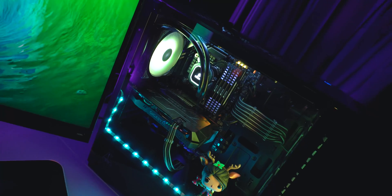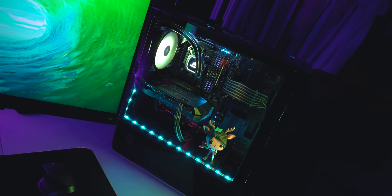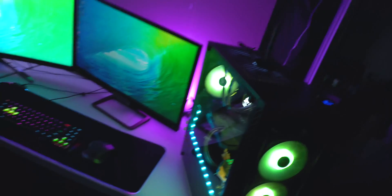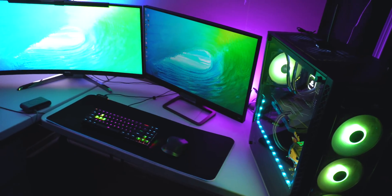Hope you guys enjoyed the build. Let me know your thoughts down below — budget builds coming soon: $700 builds, $500 builds, $1000 builds. Make sure you have post notifications turned on, and if you want to see a room tour or desk setup, drop a comment below and let me know so I can drop that video for you guys. As always, love, peace, and Merry Christmas!